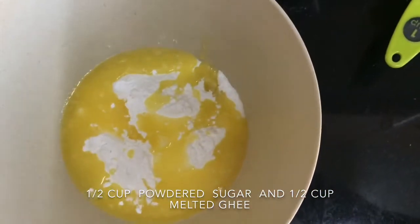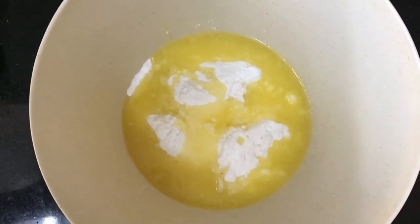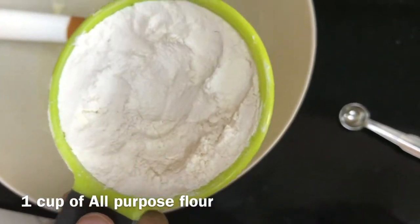We can also use butter. Mix it very well with a whisk — it should be a creamy texture. Like this. Into this, add one cup of all-purpose flour.